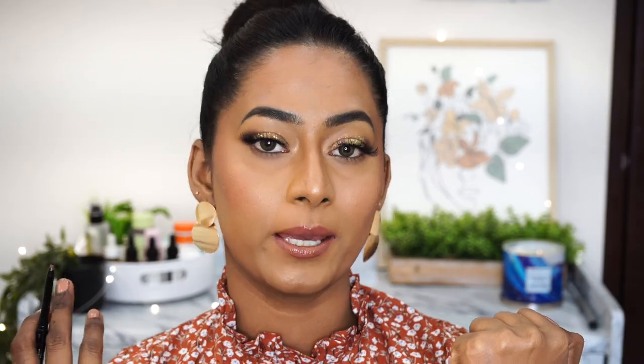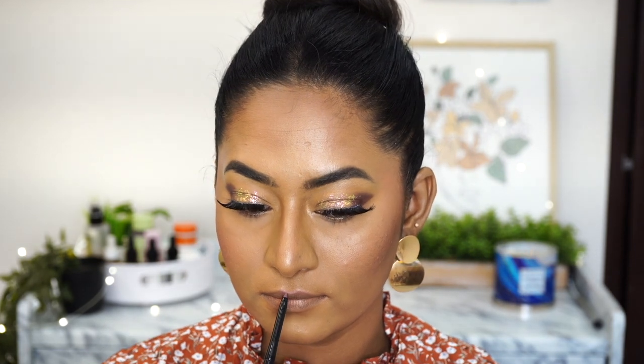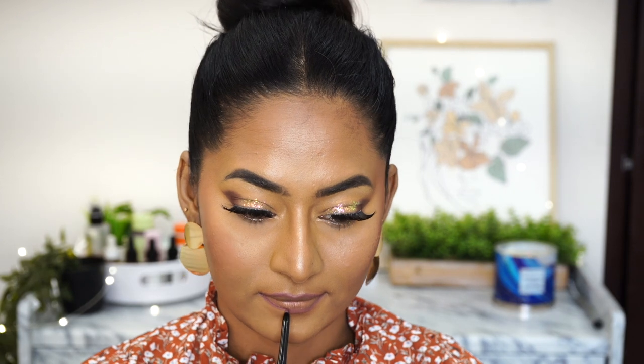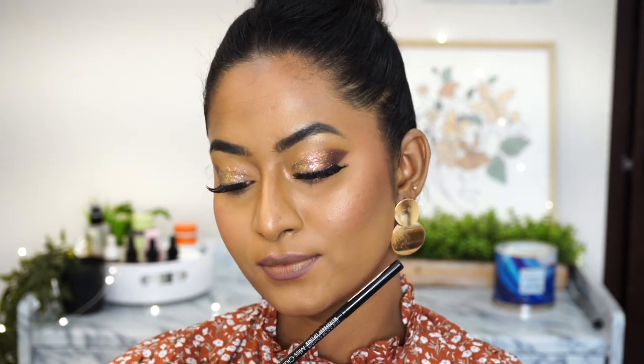Then I picked up the Miss Claire Lip Liner — True Color Contour Waterproof Lip Liner in shade 14. It's a dusty mauvey rosy kind of shade, which looks very pretty on my skin tone, but it's not as intense as I'd like. I generally prefer my lip liner to be slightly darker than my lipstick to create a soft contour around the mouth. This is more of an MLBB lip liner shade on my skin tone, and it reminds me of a high-end lip liner I recently got — I'll check if this is a dupe and share it with you. It's a great inexpensive lip liner — decently pigmented and glides on the lips pretty easily.